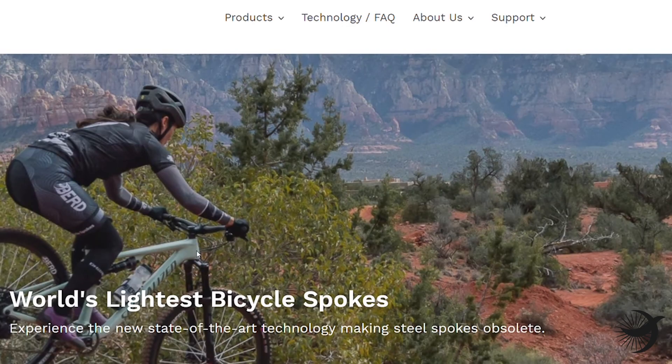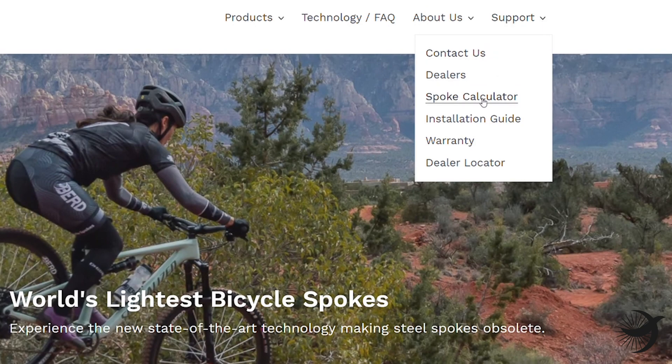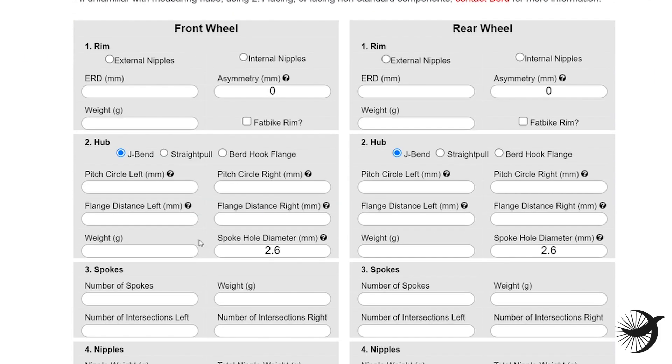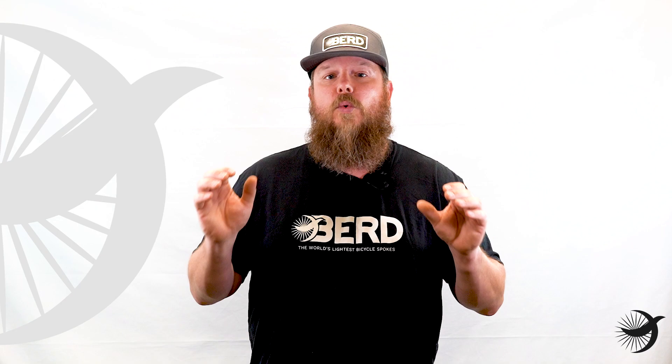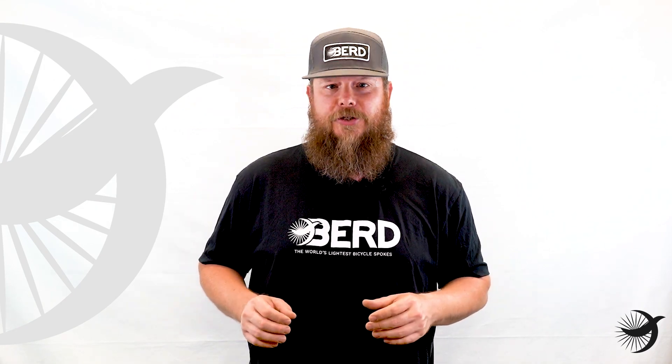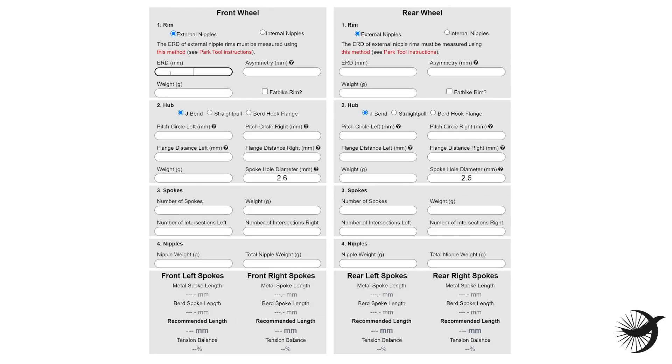Once you have all of these measurements, you can add them to the Bird Spoke Calculator at birdspokes.com. This calculator is formatted specifically to calculate spoke lengths for bird spokes — no other spoke calculator will result in accurate calculations. Be sure to enter the correct information into these fields, especially the type of nipples, the type of hub, the number of spokes for the front and rear wheels, along with the number of intersections of the spokes.